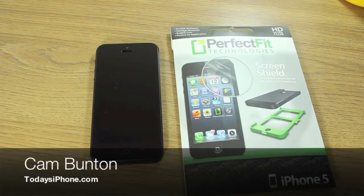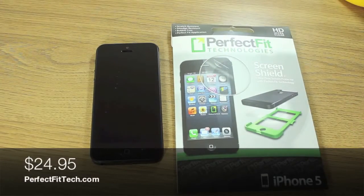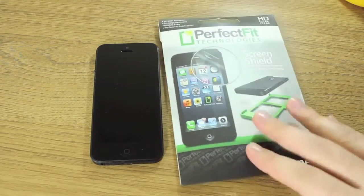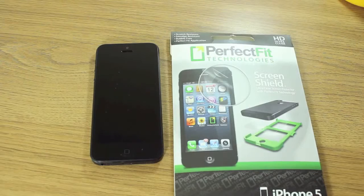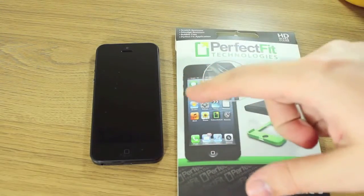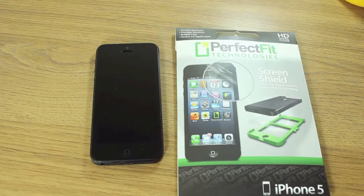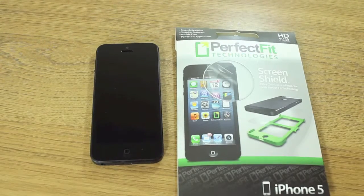Hey guys, Cam here from todaysiphone.com. I have a screen protector — now I know I don't normally do unboxings and reviews for screen protectors, but this one I thought was pretty special. One of the biggest frustrations about screen protectors is that it doesn't matter how many times I've put them on — I've put loads on my iPhone just to try them out and review them — something always goes wrong. It's either a bit of dust on the screen, or I stick it slightly skewed, and then I take it off and it loses its stickiness or gets more dust on it.